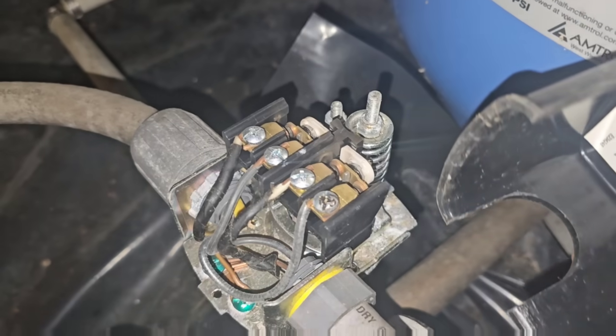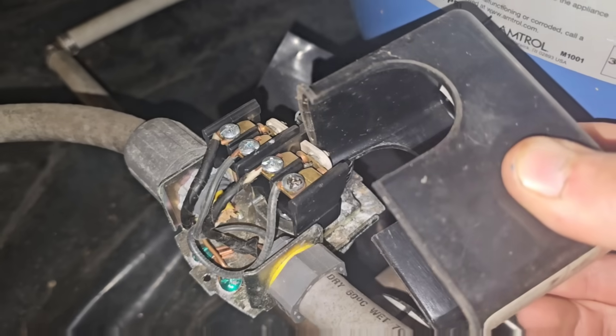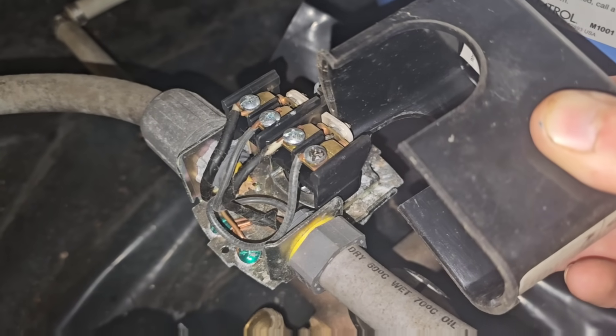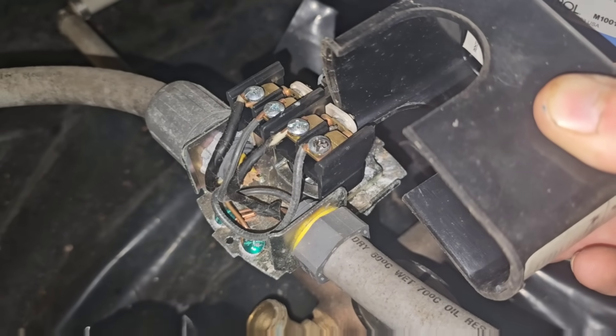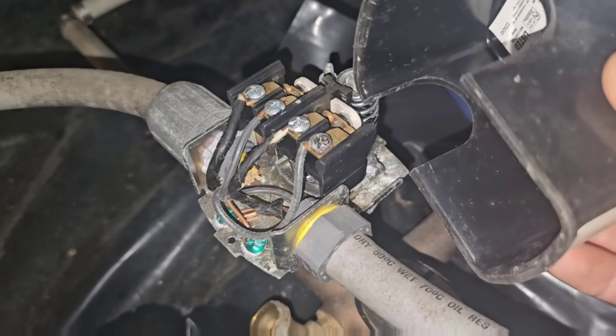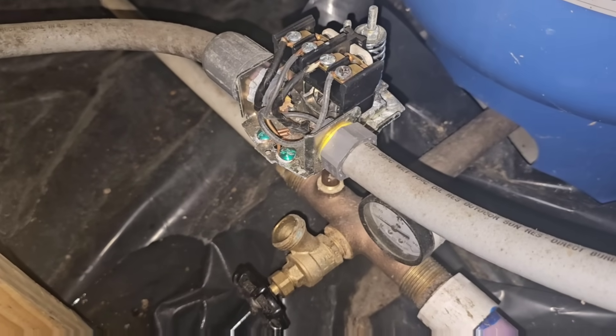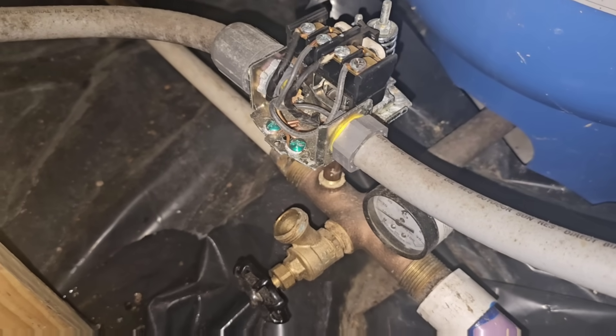This has got 240 volts on it, so we don't want to touch any of that. You're going to use the plastic cover and just push the contacts. There you go — we heard it kick on. But that switch is broken. So we know definitively that we need to replace the pressure switch.